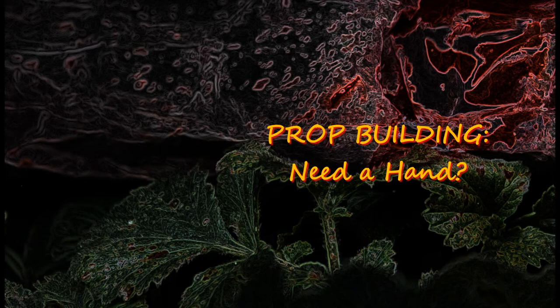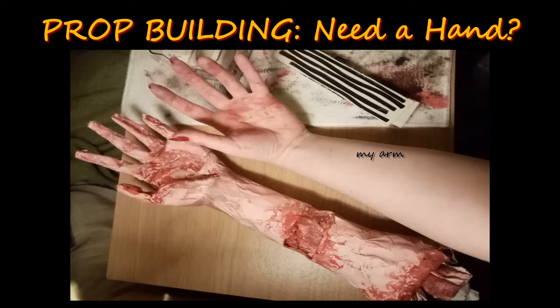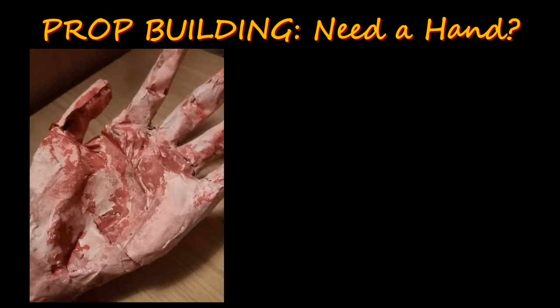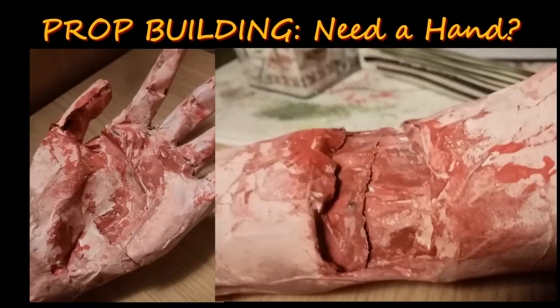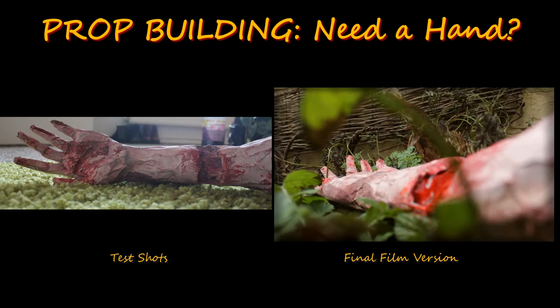There are two hand props in this film. One is a grey singular hand and the other is a full severed arm. Both are life-sized and both are made from newspaper. It was an interesting experiment because newspaper is simultaneously rigid and malleable. Twisting strengthens it, but painting causes tears, so the reality of the design develops as you craft. Tears become cracks, rips can become cuts, and if you feel like it, you can start biting chunks out of the arm. It was these little improvisations of imperfections that created crucial visuals in the film.